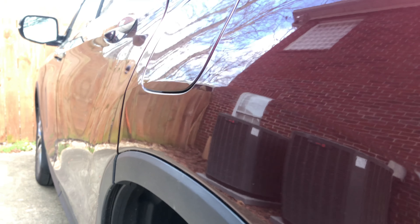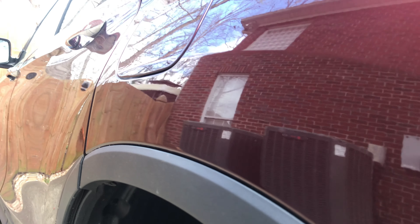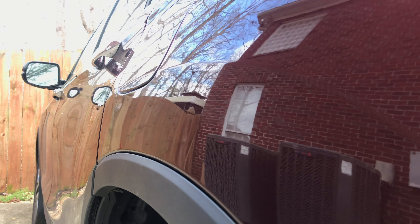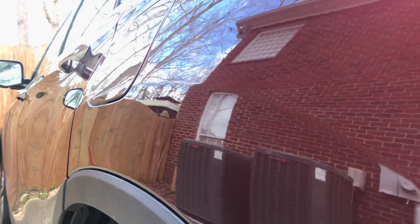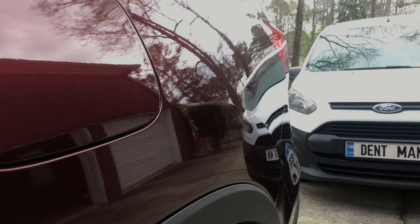We're finished with the repair, so we're going to go ahead and do a panning shot here so you can see the results. You can tell from the reflections off of the wall there that all of the metal is back straight — the body line has been restored. Even the dent down on that lower edge, being in a difficult location like it was, we were still able to get to the back side and shape it out completely.